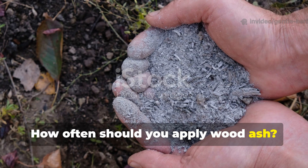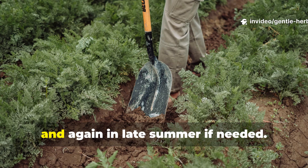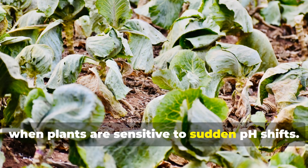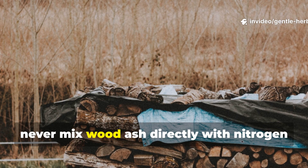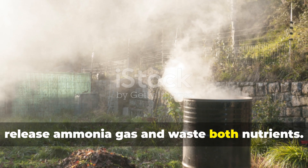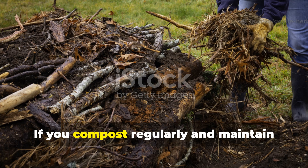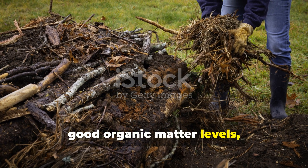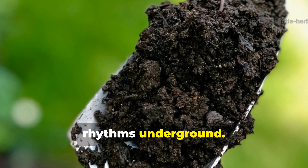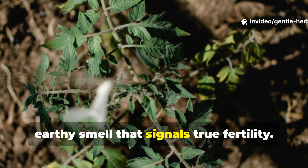How often should you apply wood ash? In most gardens, once or twice a year is plenty. Apply in late winter or early spring before planting, and again in late summer if needed. It's best to avoid applying during active growing periods when plants are sensitive to sudden pH shifts. Never mix wood ash directly with nitrogen fertilizers like manure or urea — this can release ammonia gas and waste both nutrients. Always give at least two weeks between applications if you're using both. If you compost regularly and maintain good organic matter levels, wood ash acts as a gentle natural buffer, keeping soil chemistry balanced without disrupting the biological rhythms underground. Over time, you'll notice your soil stays looser, earthworms multiply, and your garden develops that sweet, earthy smell that signals true fertility.